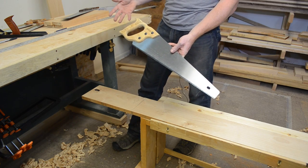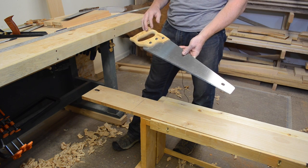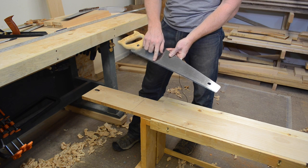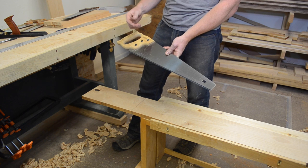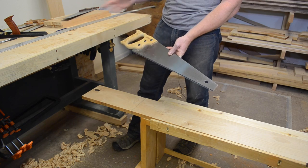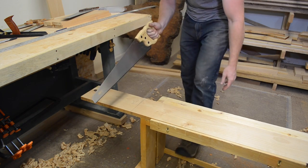I'm using a generic Stanley sharp tooth saw. These are available at pretty much any hardware store or big box store. It has induction hardened teeth and these are not able to be resharpened, but you really don't need to — these things last for years and they're so cheap, maybe $20 or $25. A couple years down the road if it starts to cut poorly, just pitch it and grab a new one. It's a really great tool for doing cross cuts.